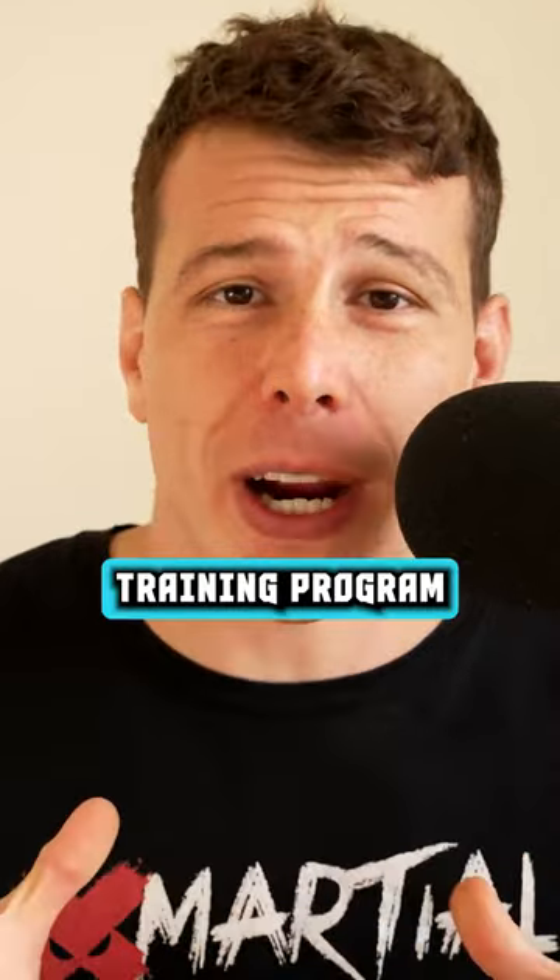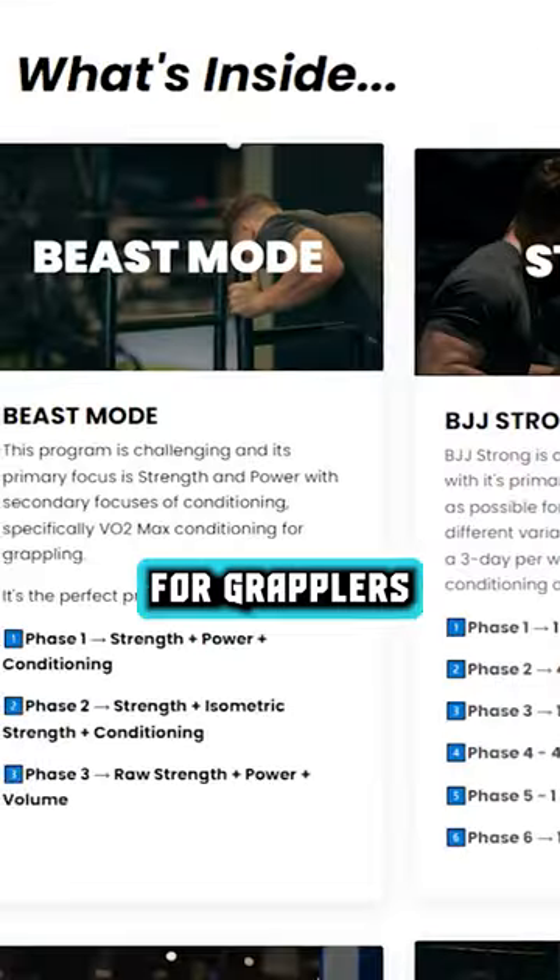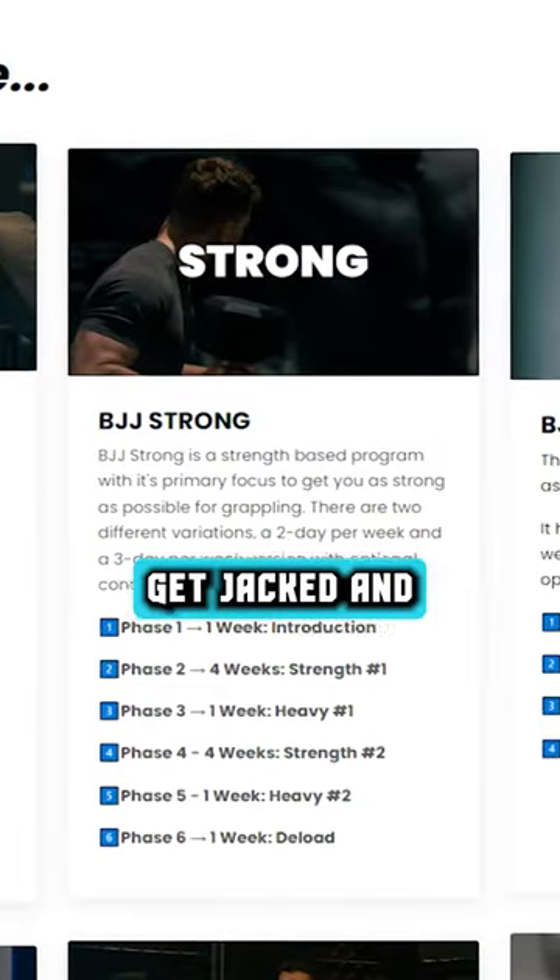To get your hands on the full training program, check out BJJ Strong Online — the ultimate resource for grapplers to improve their performance and get jacked.